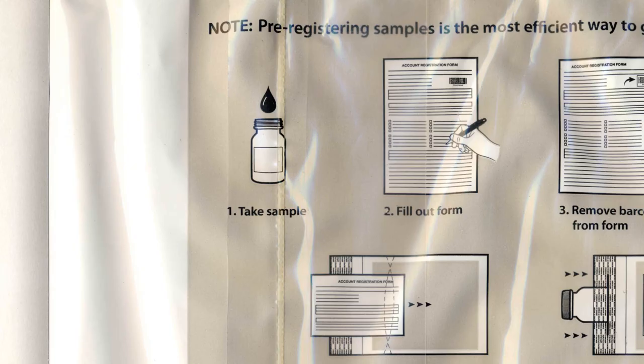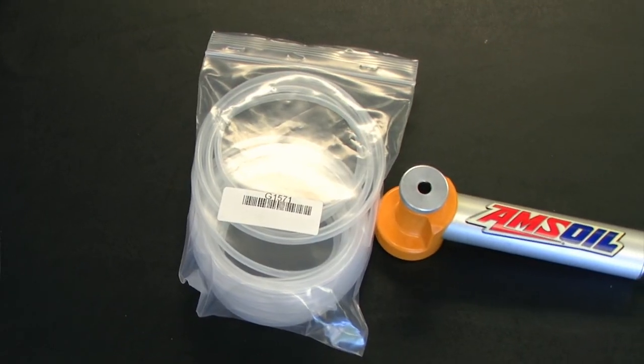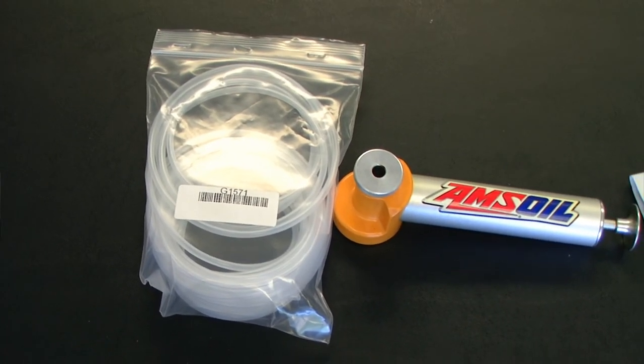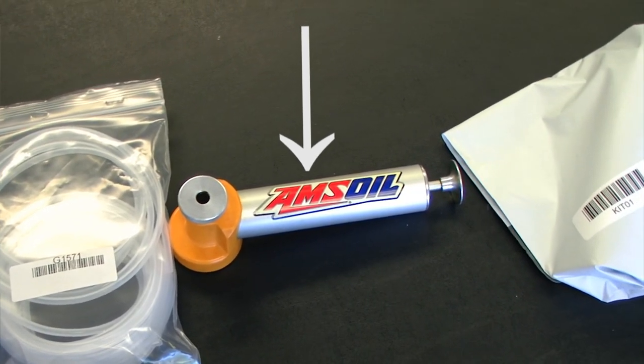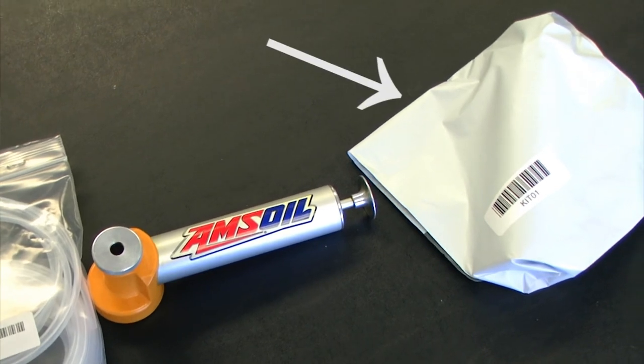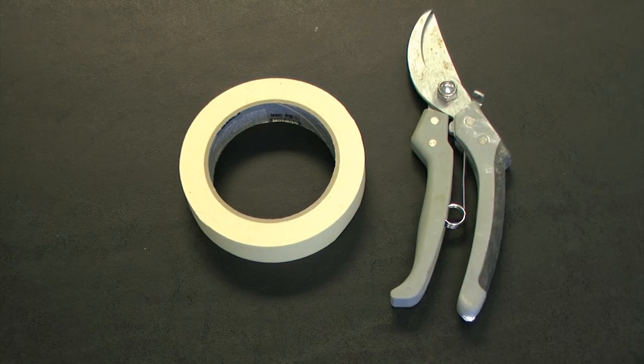The first thing that we need to do is take the sample. For this procedure I will be using my oil replacement hose, my oil analysis pump, and of course my oil analysis kit. I'm also going to be using a little bit of masking tape and something to cut my replacement tubing with.